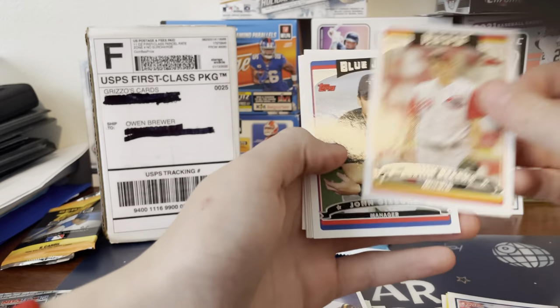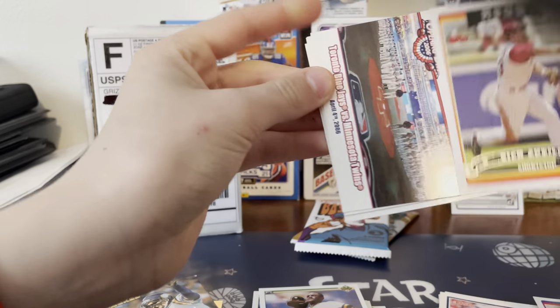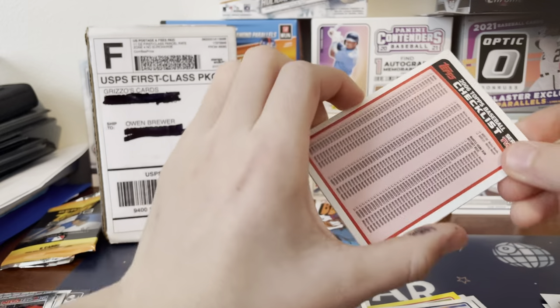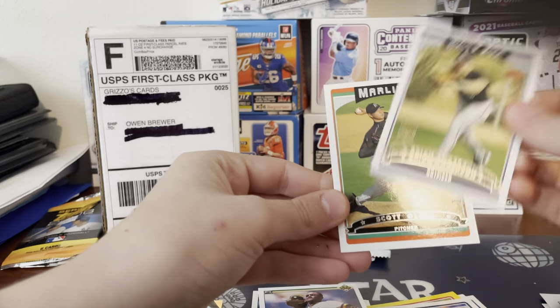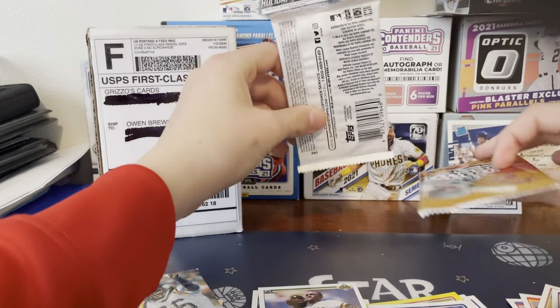Austin Kearns, Johnny Gibbons, Nick Guerrero, Toronto Blue Jays versus Minnesota Twins checklist, Brian Anderson and Scott Olsen. So we're coming down to the last two packs.